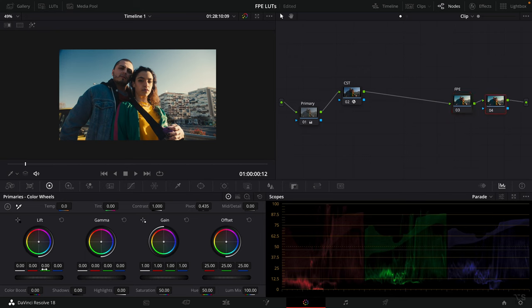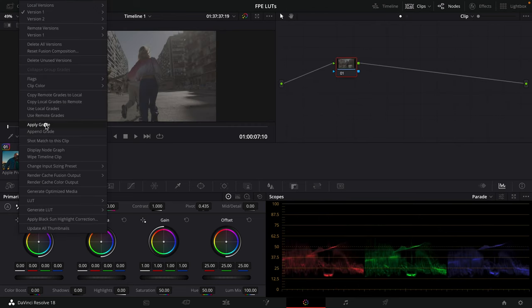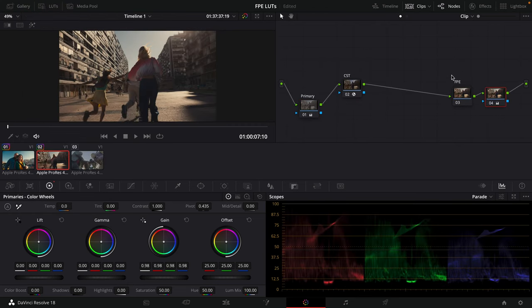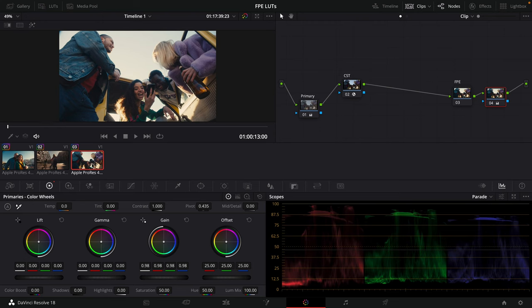After the film print emulation, you can make minor secondary adjustments like dialing in your black point, small tweaks, vignettes, and so on. The next cool thing is that with a couple of other clips, I can just apply this grade to them since the film print emulation is already built in. All I have to do is go to my Primary node and make whatever clip-specific adjustments are necessary. And boom — we have our Kodak 2383 D55 LUT right on the footage, making it really easy to achieve that nice film look.